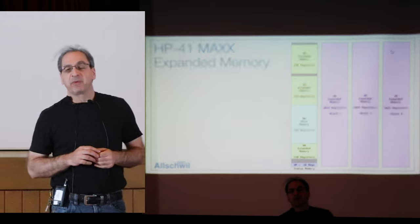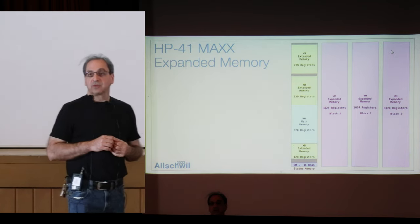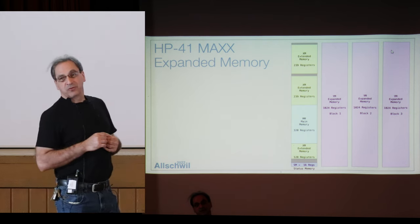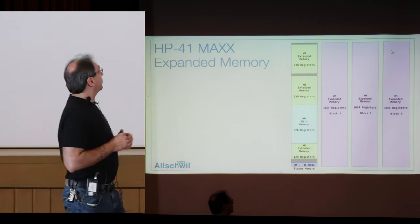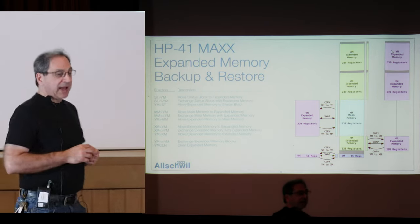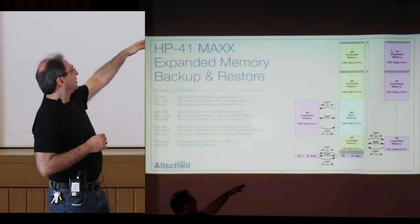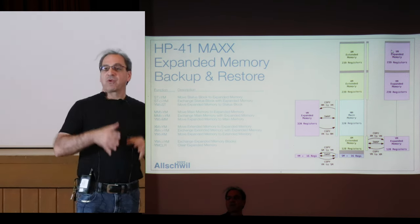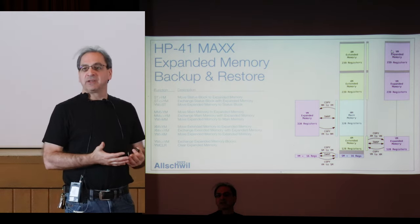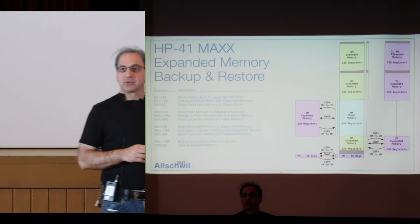It's also adding — this is coming from the CL — expanded memory. Expanded memory adds three blocks of 124 registers each. This is the equivalent of what you already have with the basic 41C when it's full. What can you do with that expanded memory? You can back up your 41C into expanded memory — back up the status registers, the extended memory, the main memory. You can have programs set up backed up into Y-memory one or swapped with what's already there, giving you multiple personalities of the 41C — three or four different configurations.